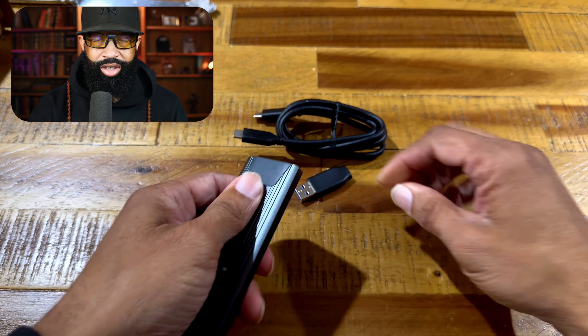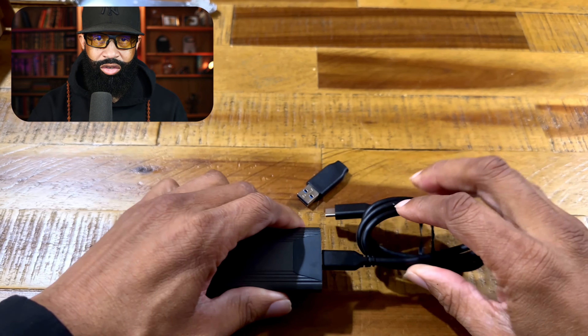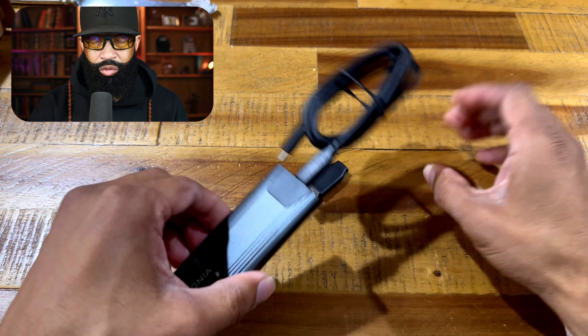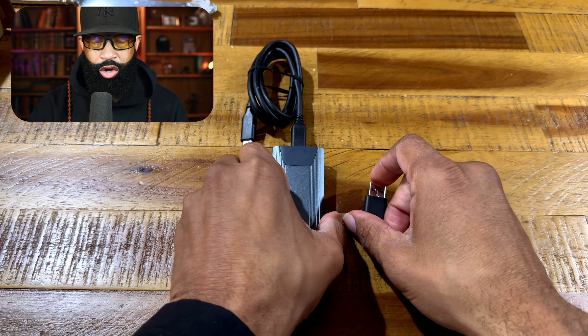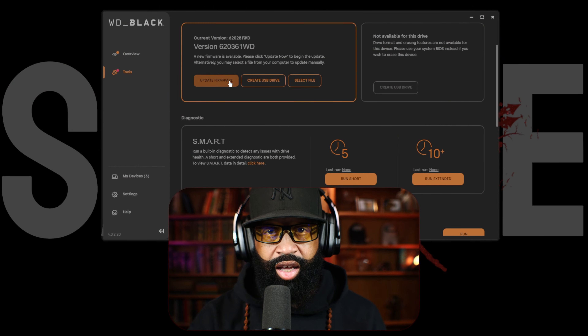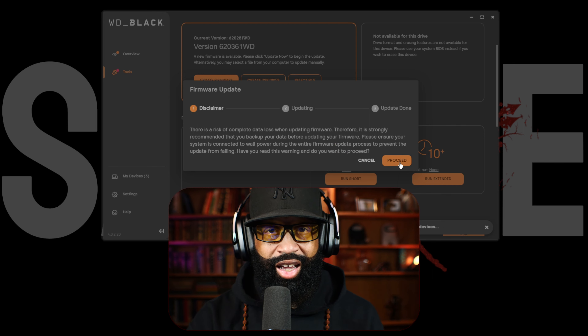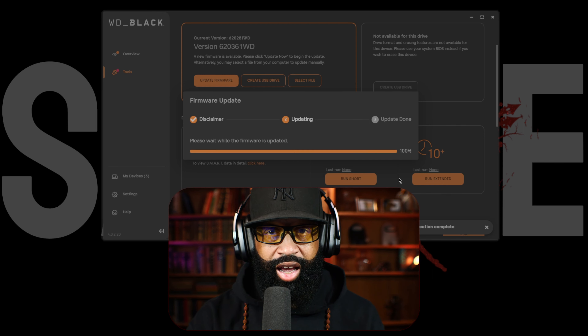We're just going to pop it in the enclosure and hook it up. It's plug and play, so Windows and Mac should recognize it if you don't need to format the hard drive. I was able to get to the WD software so I could access the drive and also update the firmware of the drive.